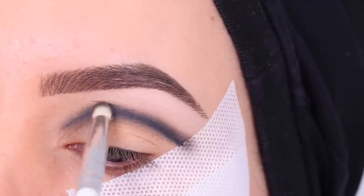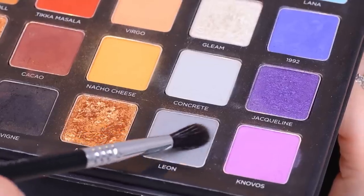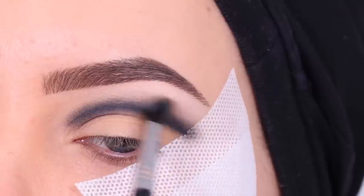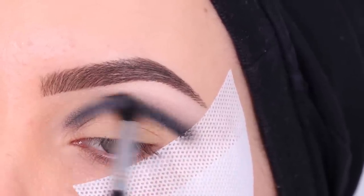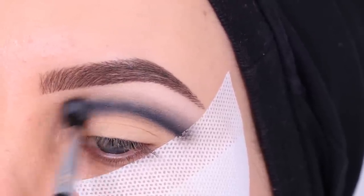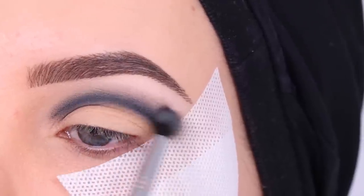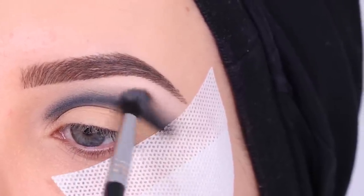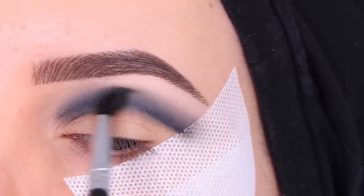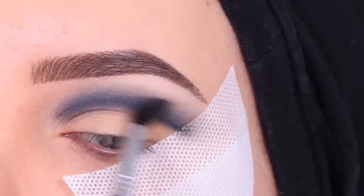This is going to be like the base for the cut crease — the base of the darkness. For those who don't know, I'm from the Netherlands so English isn't my first language, so I'm trying my best. Now I'm going in with a light gray color and blending around the edges, going along the edge to make it a little softer. I'm not going super high — I still want that lightness underneath my brow to show up, so you get a nice gradient from dark to light from the crease point towards the brow. You can already see a nice gradient coming, so trust the process.